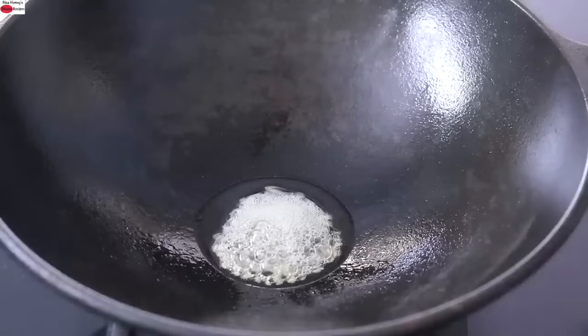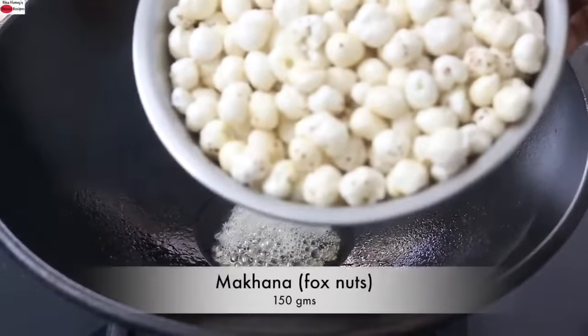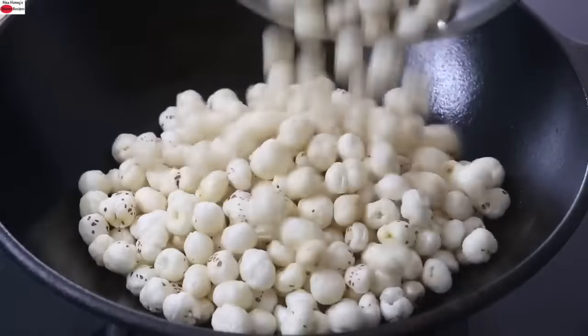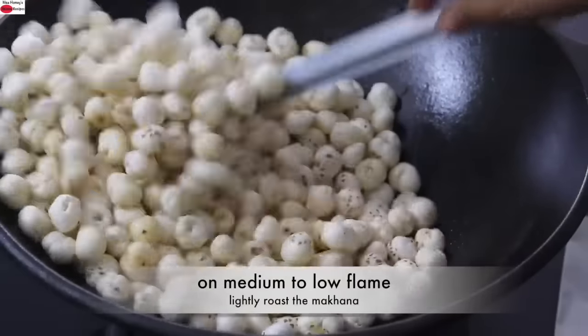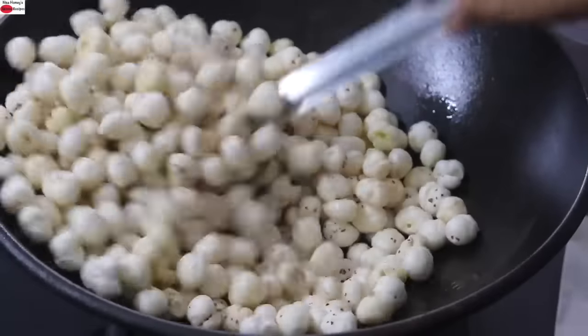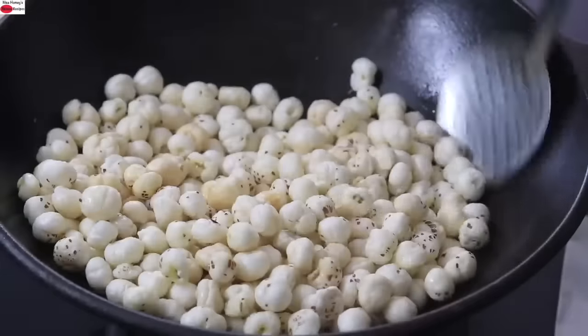Once the jeera splatters, reduce the flame to the lowest and add in 150 grams of makhana. On medium to low flame, I'm lightly roasting the makhana. It should take about five to seven minutes and you need to make sure that the makhana is nicely roasted.